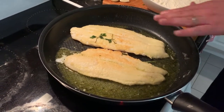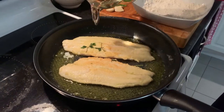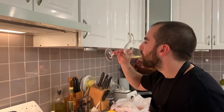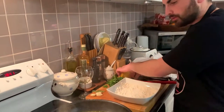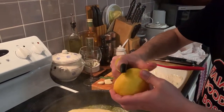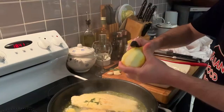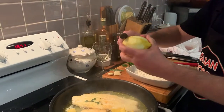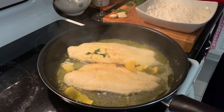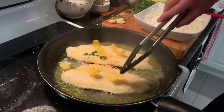Now we let this other side cook for another few minutes, and this time we add a splash of white wine — and this one I'm gonna drink, why not. Then I put the zest of the lemon, a few strips. I'm using a vegetable peeler for this; if you have a zester, even better. This will take another few minutes because the wine has to evaporate.